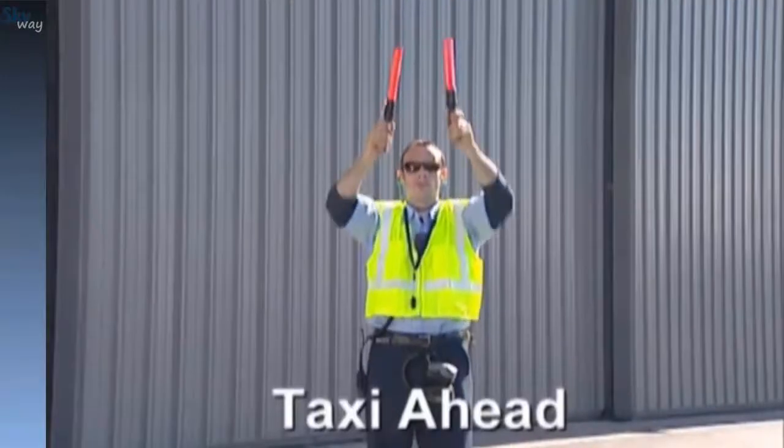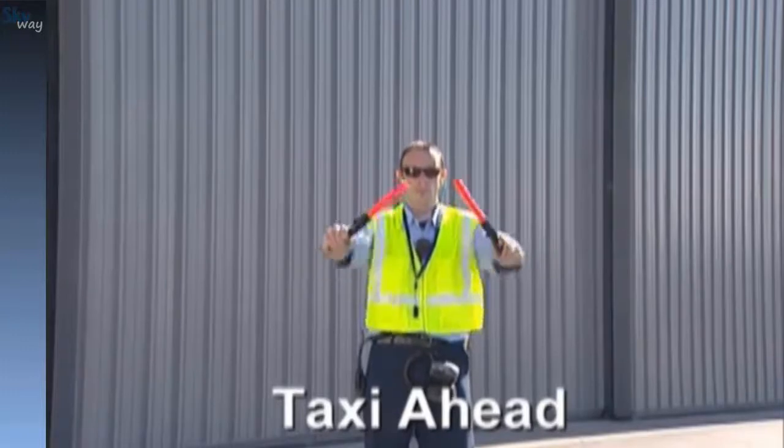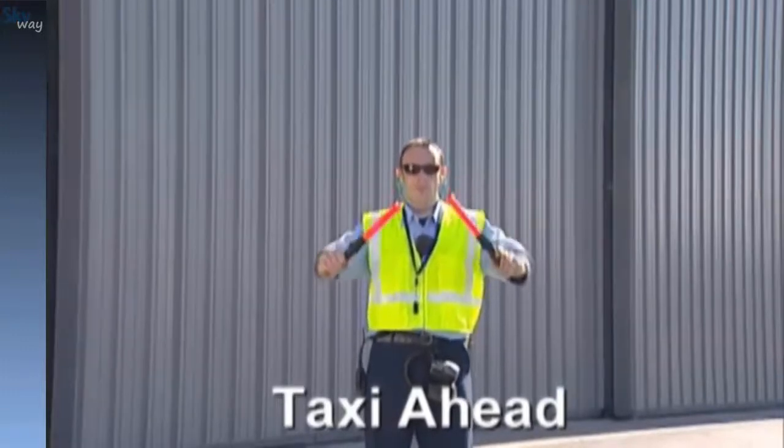To taxi the aircraft straight ahead, hold both arms out to the sides at a 90-degree angle and exercise both the forearms in a come-ahead motion.